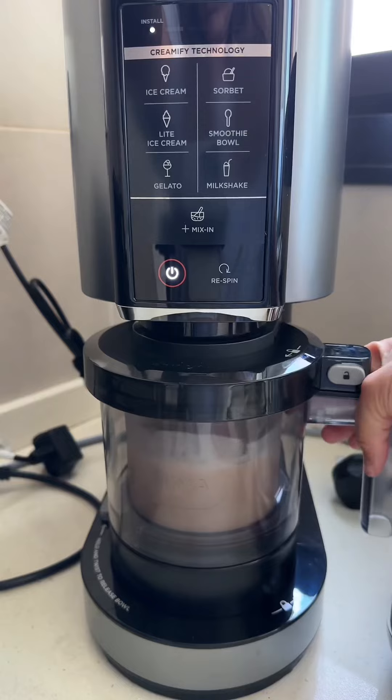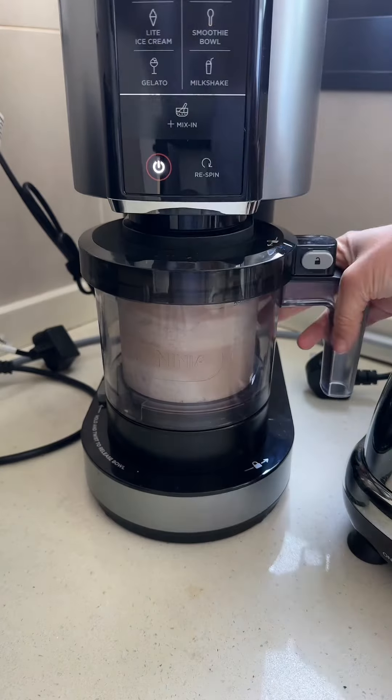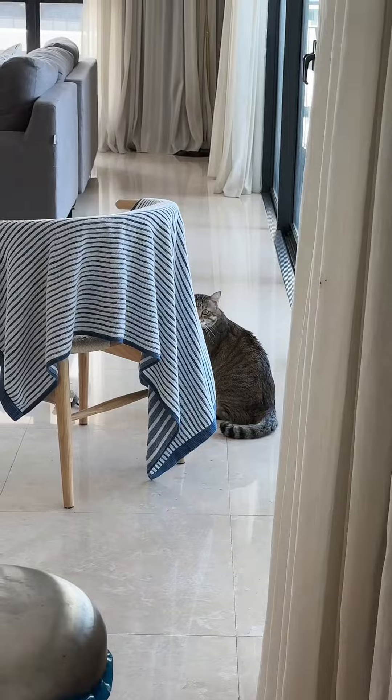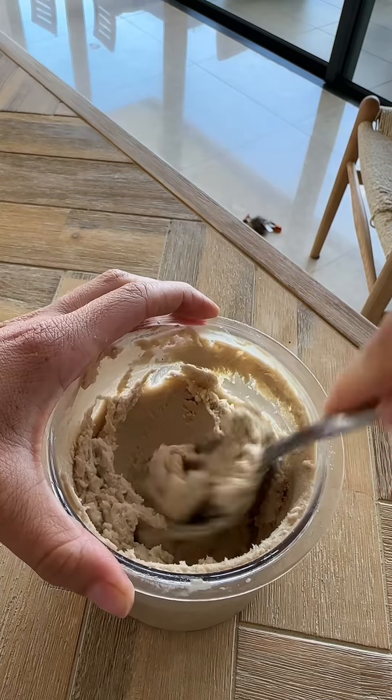Let's make our first Ninja Creami — hard as a rock. It's extremely loud, oh my god. I think that's it; maybe you could do another spin, but it's pretty creamy.